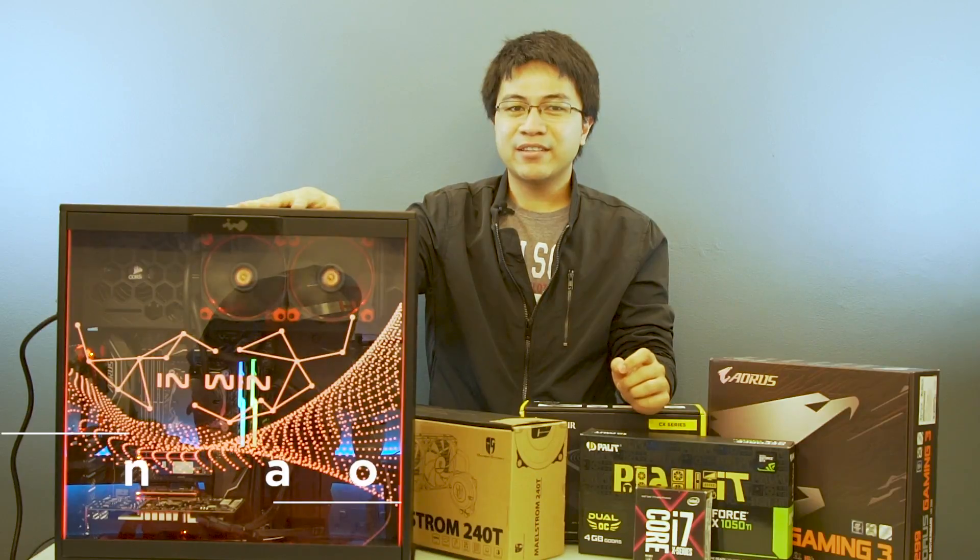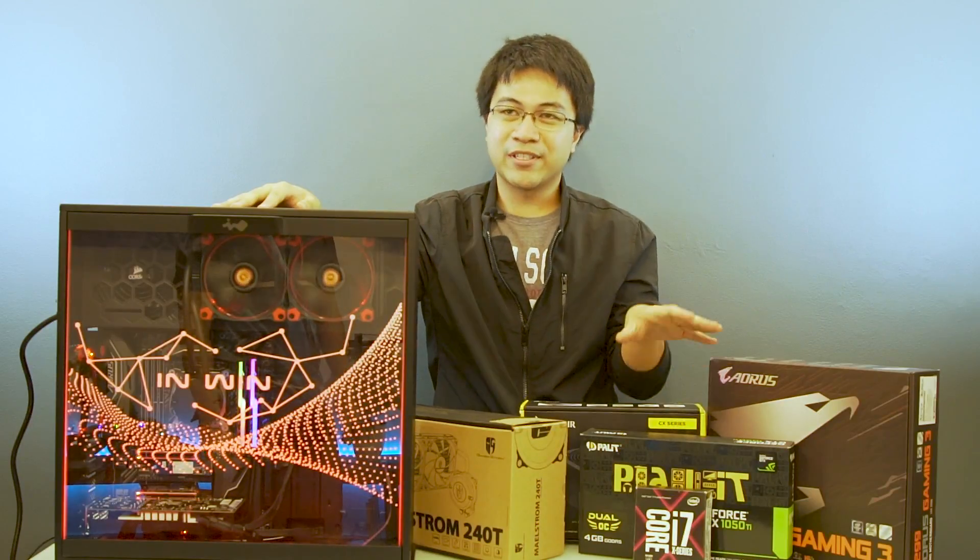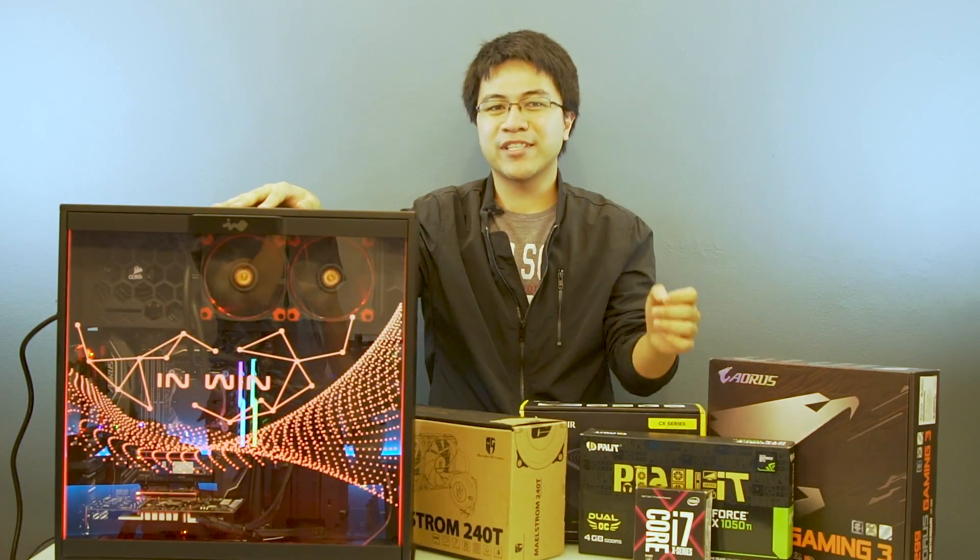Remember that something we were building? Well now, this is it. And we've put it to its faces. Before any of you complain about its graphics card, this build was not meant for gaming but rather an editing build.